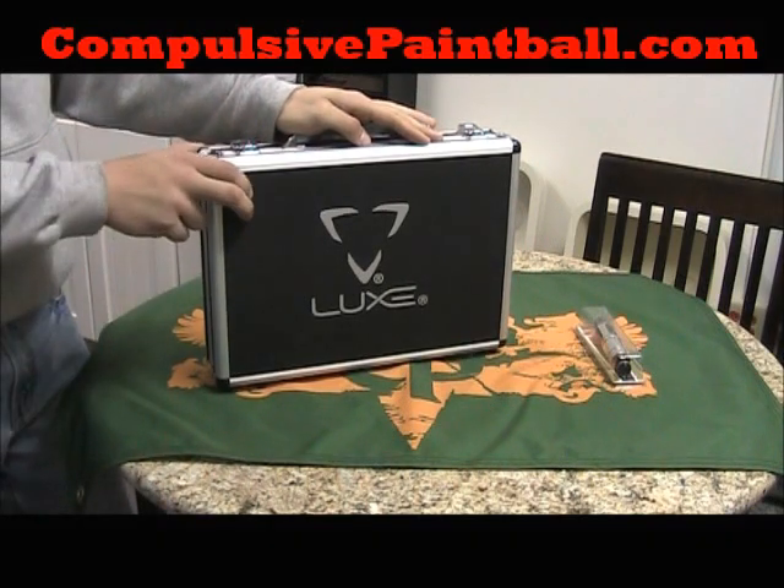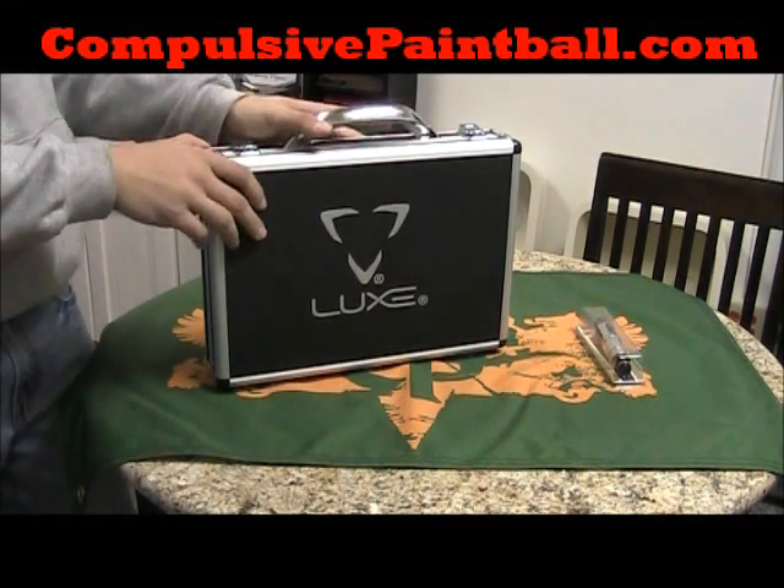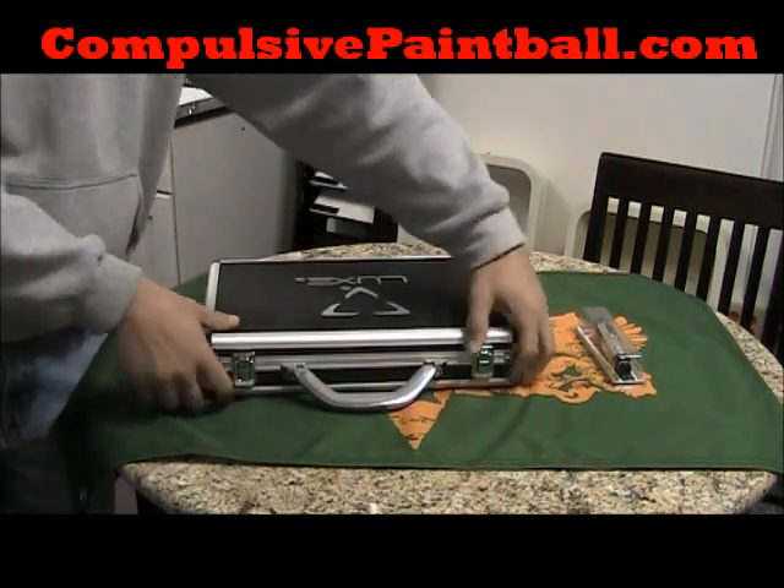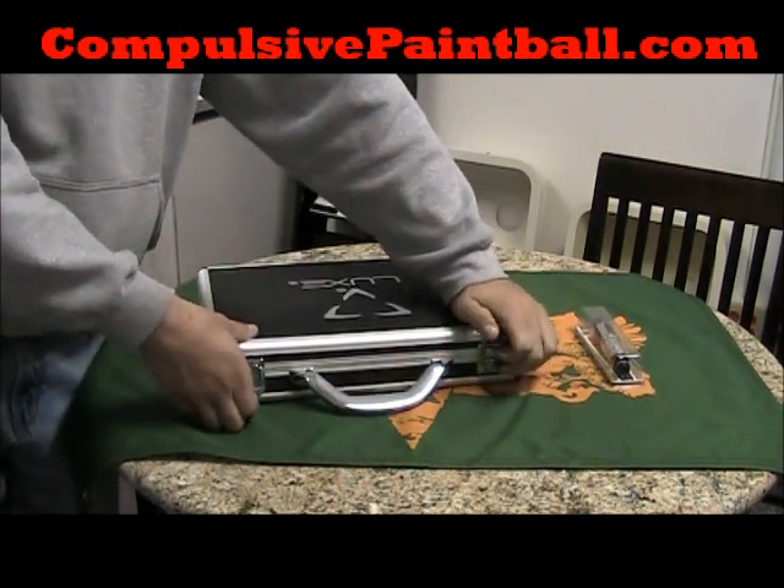First off, it comes in this nice hard case right here — briefcase style. Two latches here, pretty sturdy, keeps your gun protected.